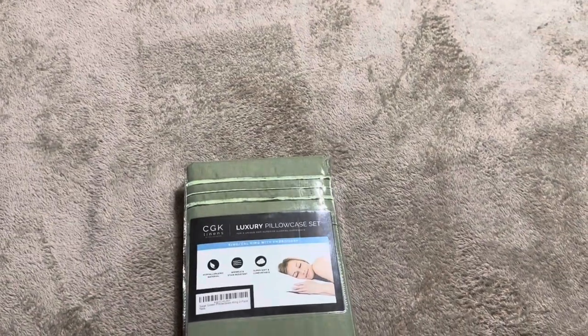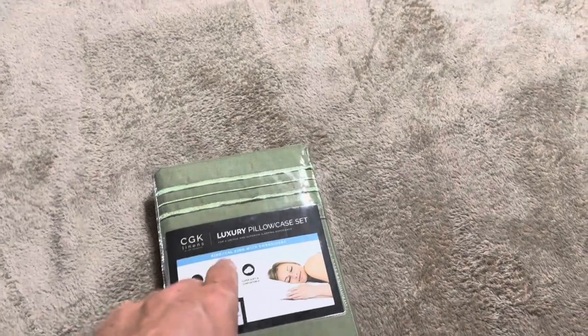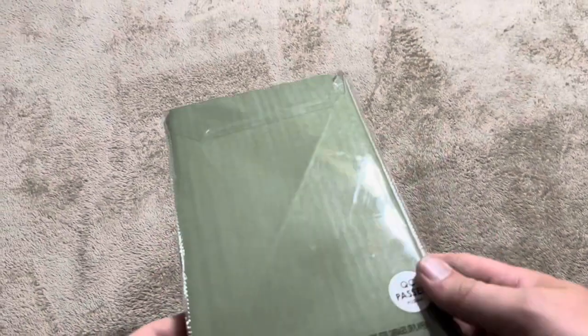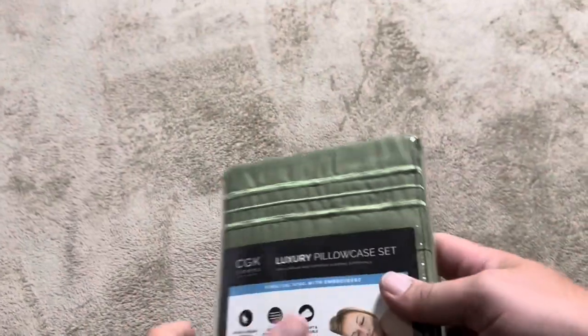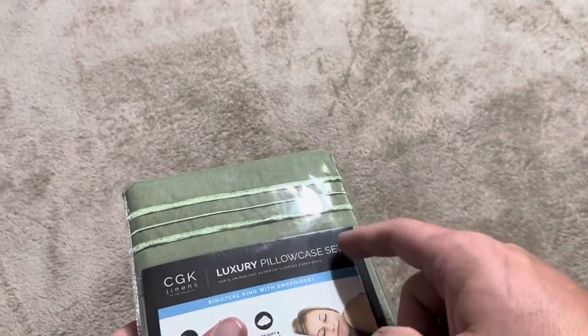Today I'm going to be reviewing this luxury pillowcase set. This one is made by CGK Linens, as you can see here at the top. The size I purchased is King/California King with embroidery. If you have queen size pillows you'll want to make sure you purchase the queen size — I have king size pillows, so that's why I purchased these specific ones.